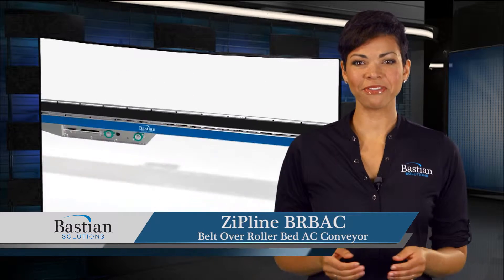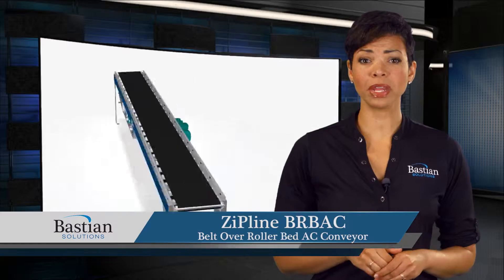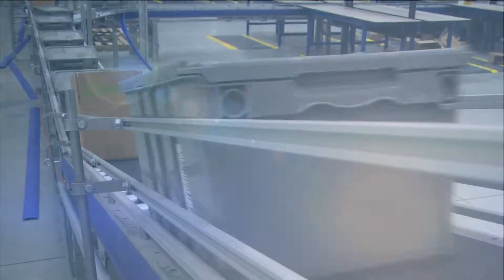ZipLine's Belt Over Rollerbed AC Conveyor, or BRBAC, is driven by a single, inverter-duty AC motor, capable of powering lengths up to 200 feet.